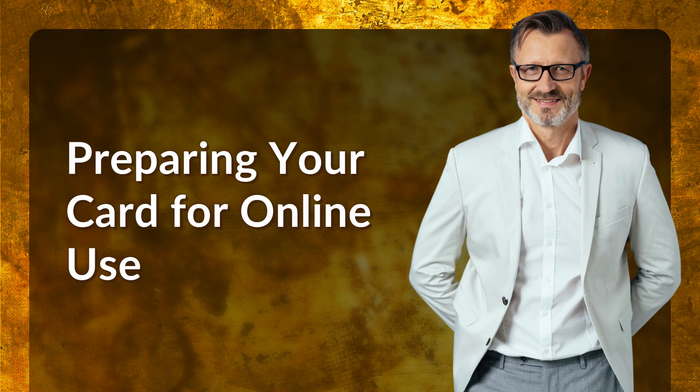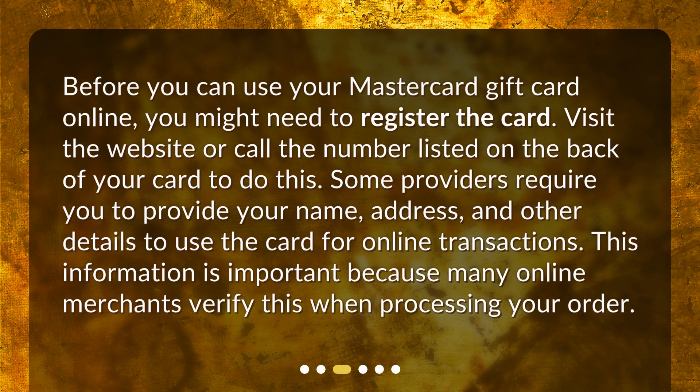Preparing your card for online use. Before you can use your MasterCard gift card online, you might need to register the card. Visit the website or call the number listed on the back of your card to do this. Some providers require you to provide your name, address, and other details to use the card for online transactions. This information is important because many online merchants verify this when processing your order.